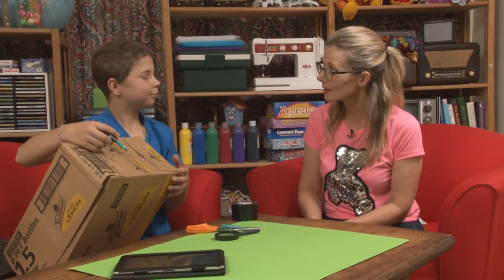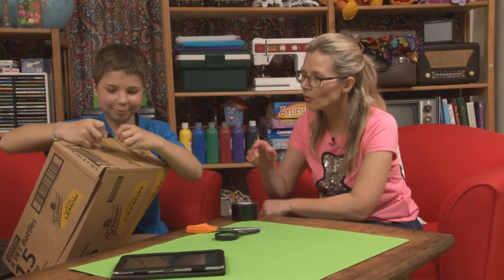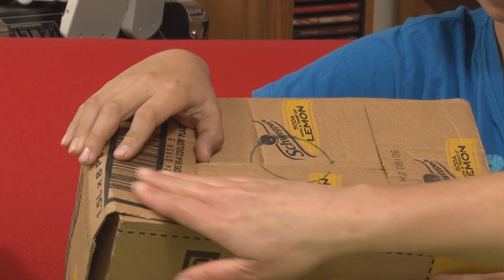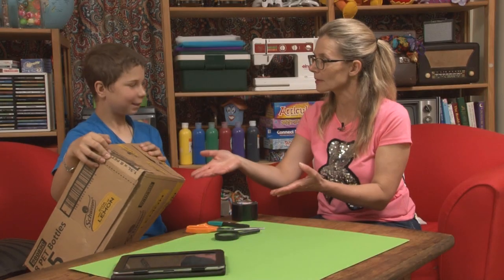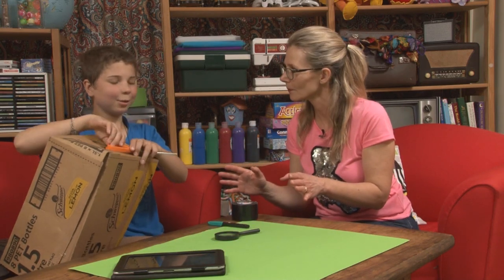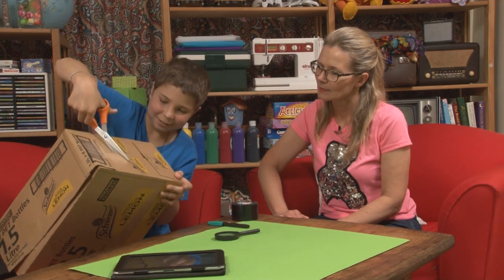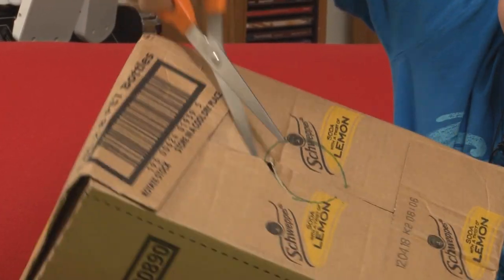Tamati, do you have to be pretty accurate with it? No, not really. I noticed this box has been adjusted — or did it come like that? It came like that. So it doesn't matter what kind of box you're using? Nope. And then you would cut around there.